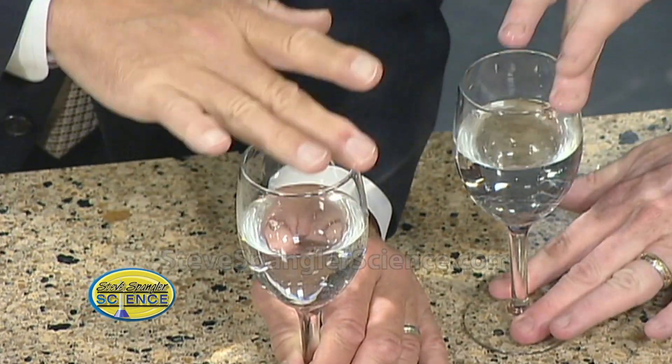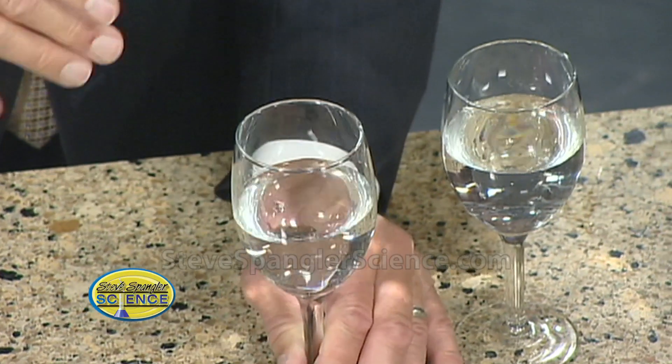There's a resonant frequency of that glass. Try this glass here, and you'll see that the tone is different. It is a little higher. So a lot of people do this — that's a lot of fun.